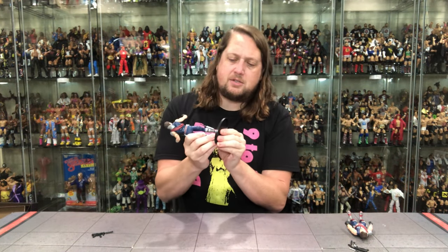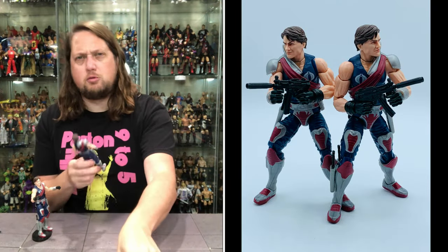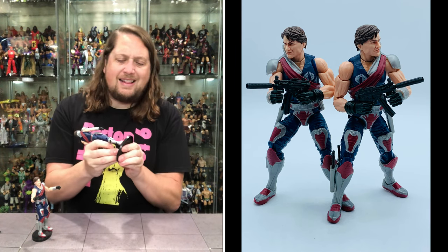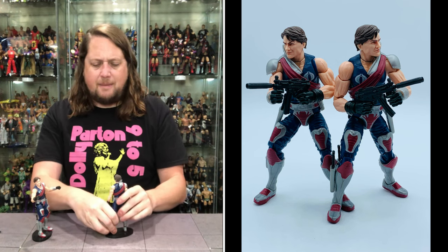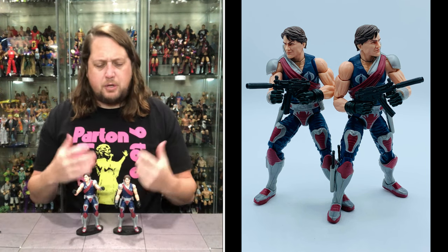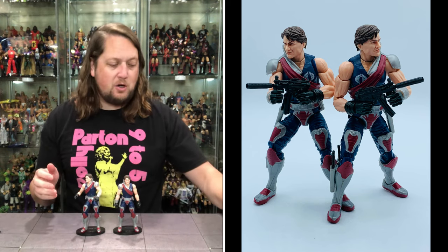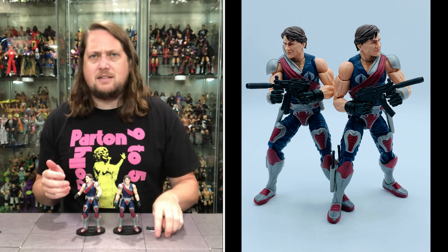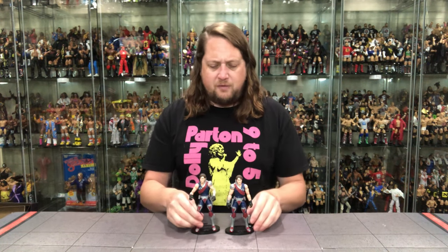Let's check — do they fit on a Ringside Collectibles stand? Use discount code KYLE to save yourself 10% on the stands. Looking really good — he fits perfectly there. The colors on this are really great. I love the blue and the red — very, very classic-inspired. I love the turnaround that the Joe brand did with the Classified series: instead of trying to update and reinvent the wheel, they said let's go classic. Just beautiful bright reds, bright blues all day long. If you know your G.I. Joe, you know who these two guys are, you know what they're up to — you know they've got a briefcase of money hiding somewhere. They're up to no good, as they should be. They are the Crimson Twins.